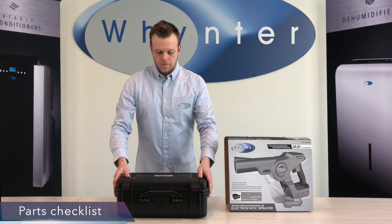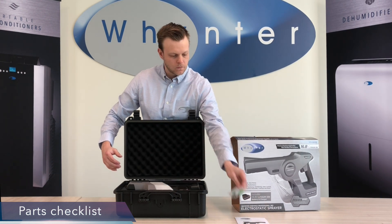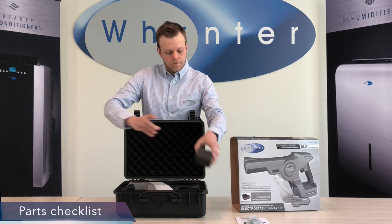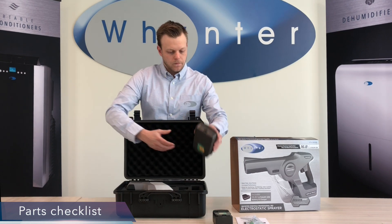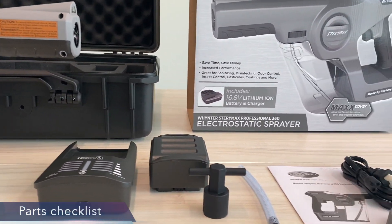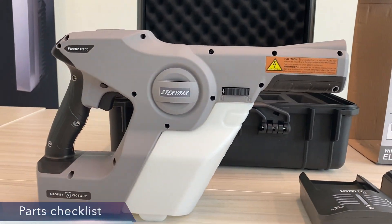Just flip the latches of the case to open it. The StairMax system comes with a user manual, a spare water hose, a lithium ion battery, a charger, a nozzle wrench to change the nozzle sizes, a power cord, and a lid for the water tank and the sprayer.